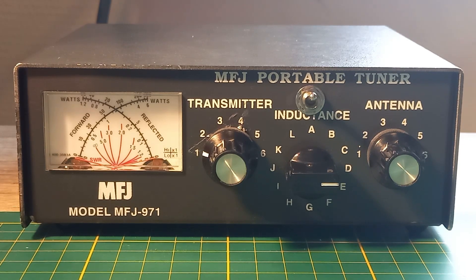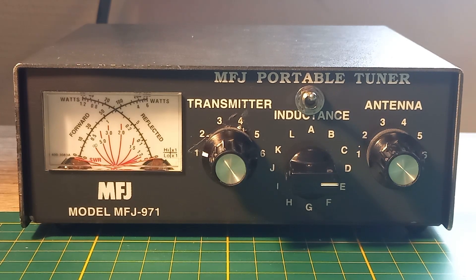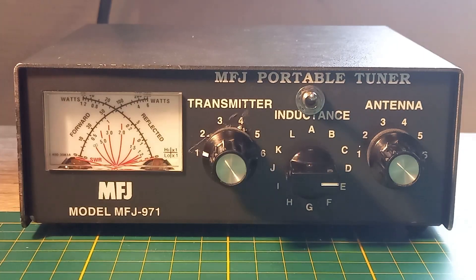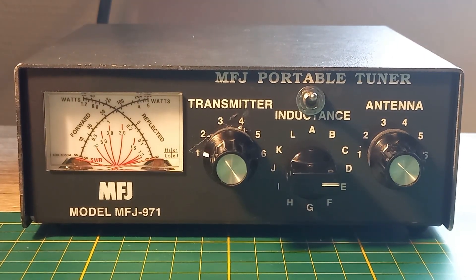The MFJ portable tuner 971 is a nice QRP tuner, but unfortunately there is no bypass switch. So when the tuner is in line with the antenna and the transmitter, the tuner is always in use. For that reason I put a bypass switch on it. Let's see how it works.